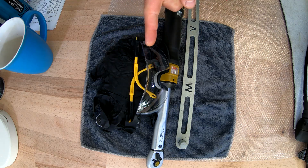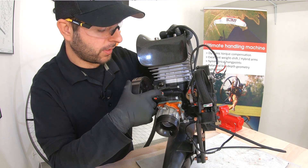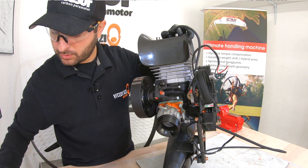Gloves and of course eye protection. First, we need to loosen up a few turns this 8mm bolt with a 13mm socket.